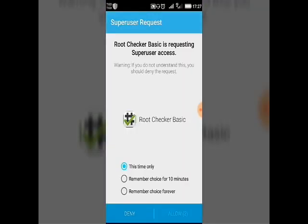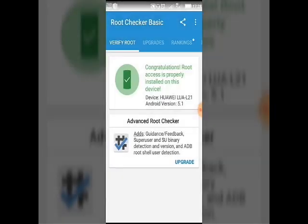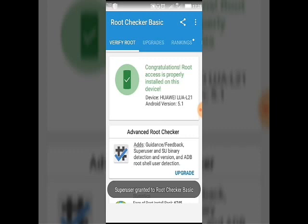It won't take long. See, the superuser has already asked me to grant access — that means it's good to go, it's okay. Congratulations, root access is properly stored on this device. We have successfully rooted the Huawei Y3 2 2016 edition.